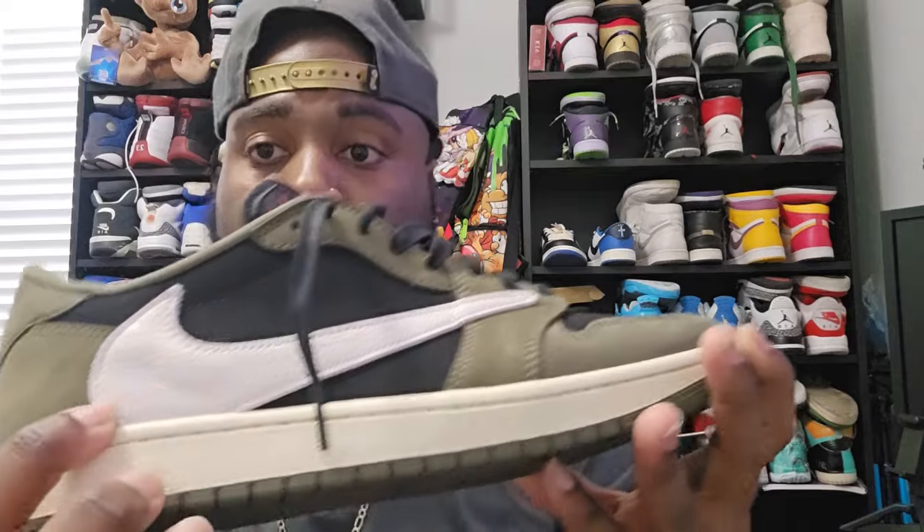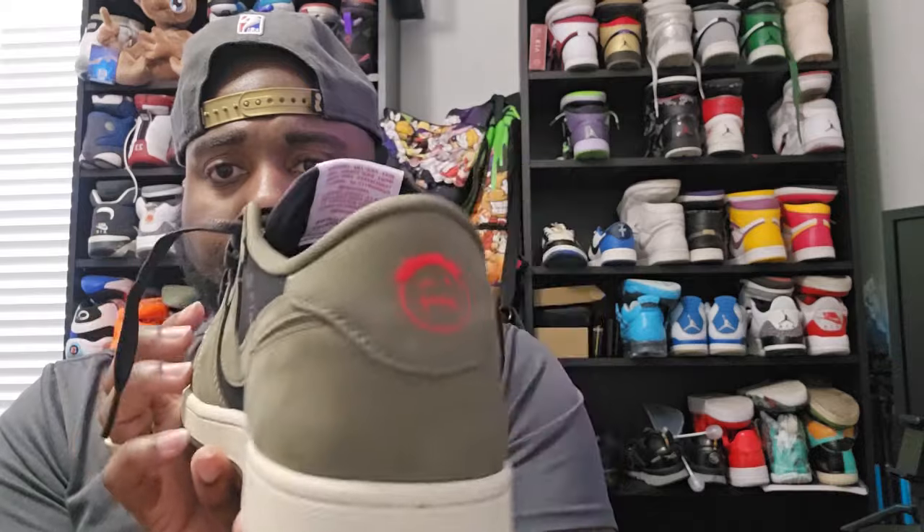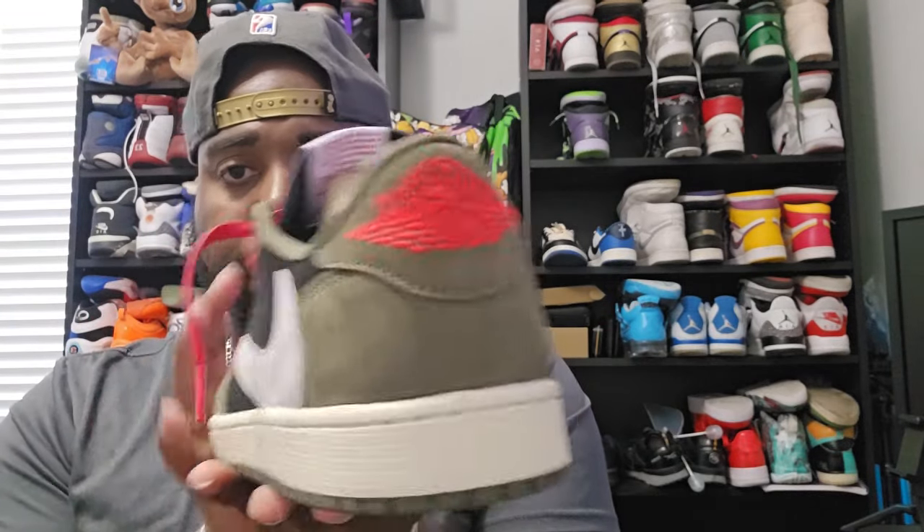You got the tumbled leather on the backwards Nike check. This one matches the rest of the shoe — I believe this is nubuck. That's the Sicko Mode logo, which is the correct size and spacing. This one has the Jumpman wings logo, Air Jordan — same thing, correct spacing, correct size.